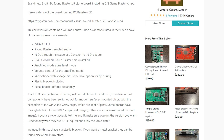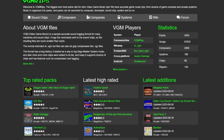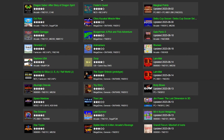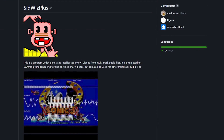Let's top it off by playing some more VGM music. If you like to look at square waves, you can check out SIDVIZ+ on GitHub.